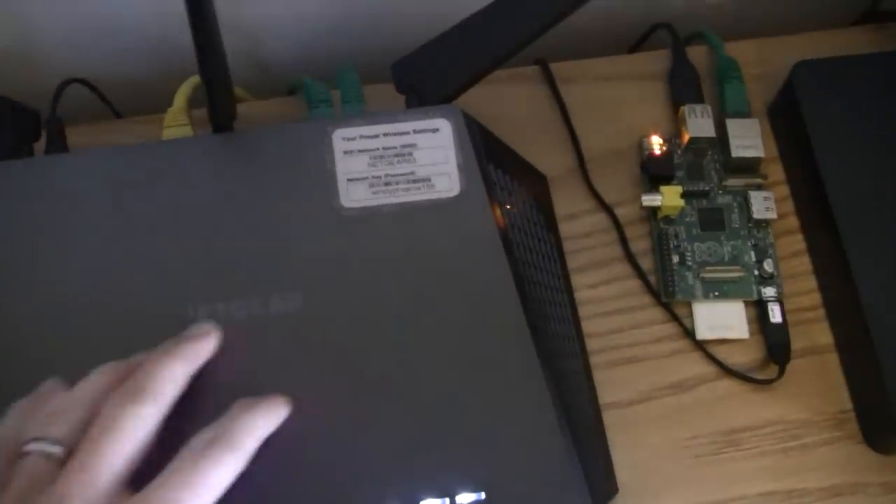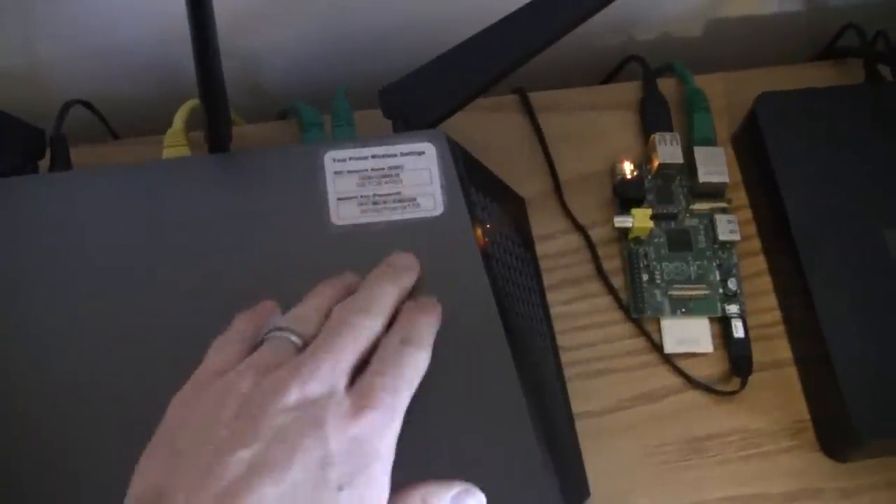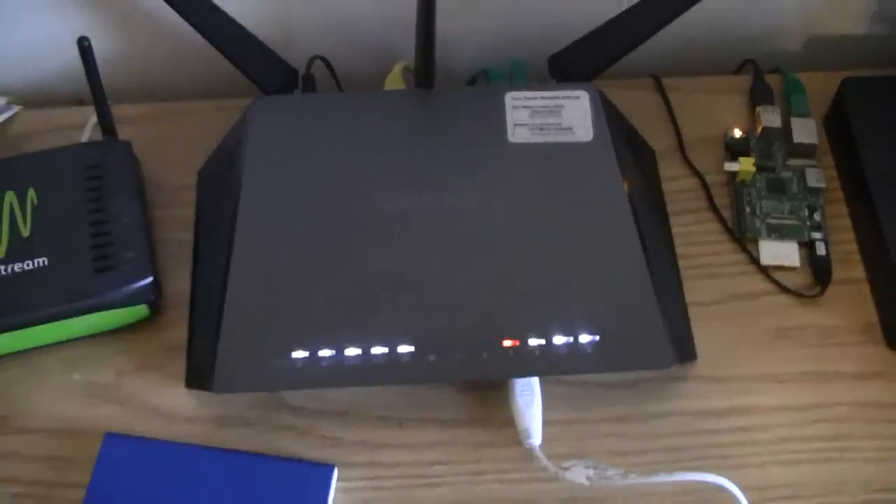The factory default settings come written on your sticker, so if you ever need to factory default it, it goes back to that.